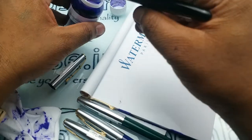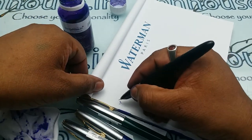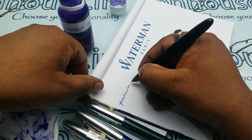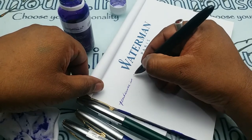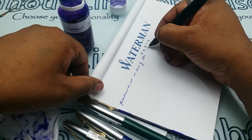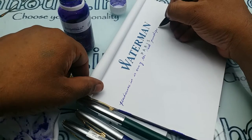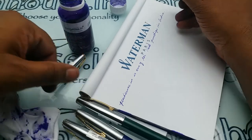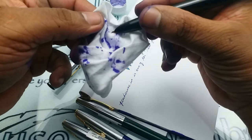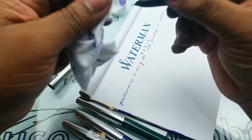Whenever you get a pen from us and you feel a color difference, don't panic — it just means we have tested the pen with ink. Penhouse.in is one of the best pen shops in India. The writing is really good; I can hear a small scratchy sound but it doesn't matter, the flow is really good.